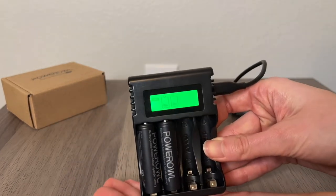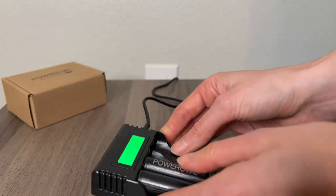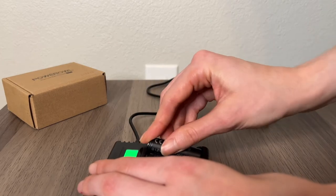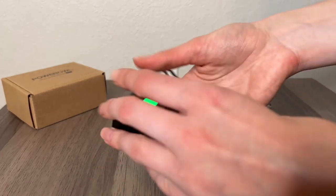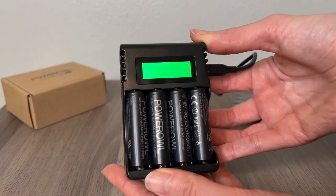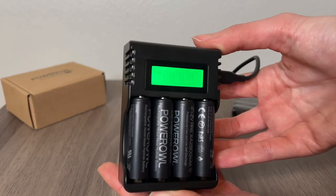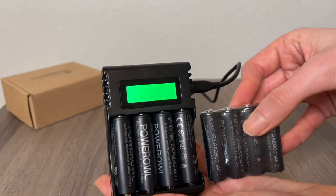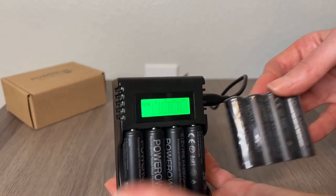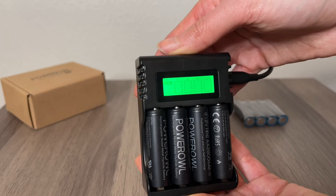Now we can see two batteries being charged. You can charge one, two, three, or all four simultaneously. I'm going to plug in the rest — there it is. It will not overcharge, so it will not hurt your batteries. As mentioned, it comes in a pack of eight, so you can charge four at a time with this simple but really useful charging station.